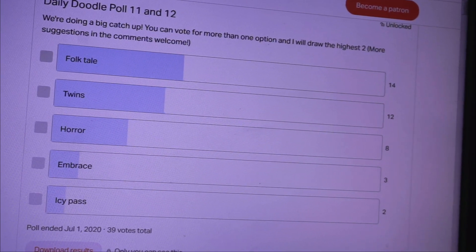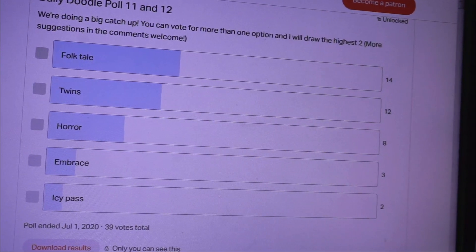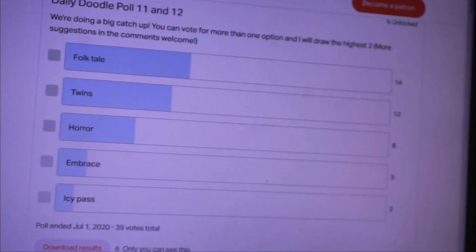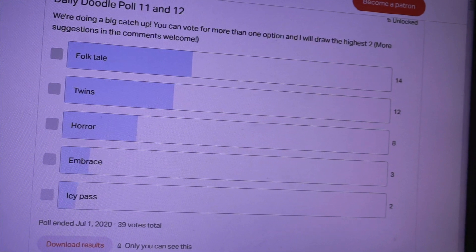Let me show you the poll. For days 11 and 12, it looks like Folktale and Twins win. So I'm going to do doodles of both of those, either separate or together depending on what I think of. If you want to join the polls and vote and also leave suggestions, it's just for the dollar-and-above tier.